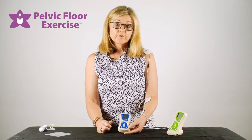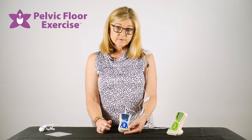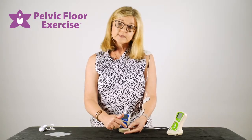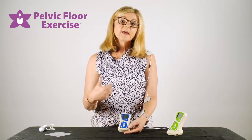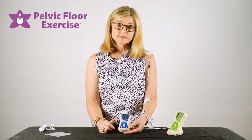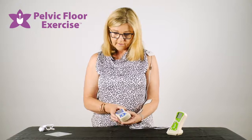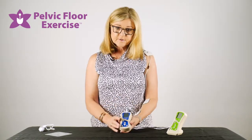Once you've selected the wide setting, press the ESCAPE button and your parameters for your program are now set. You can start your treatment session with your patient, and at any time you can hold the SET button down and change any of those parameters if you feel you need to progress your patient.